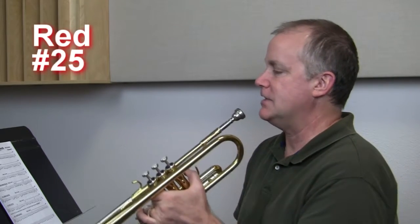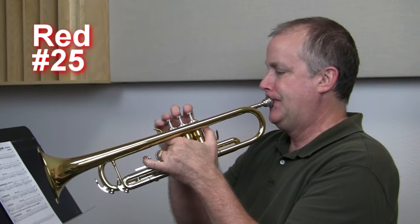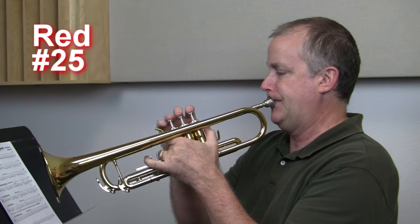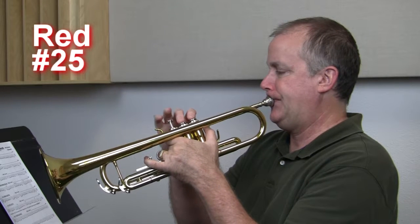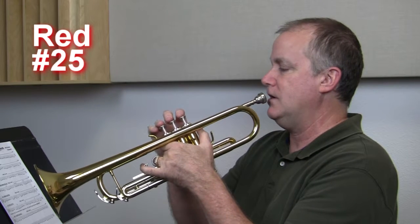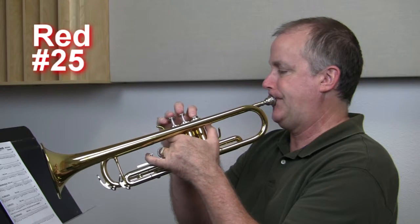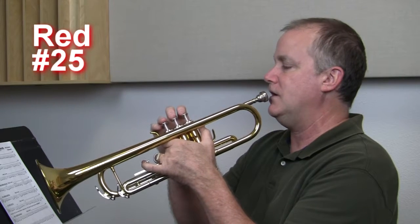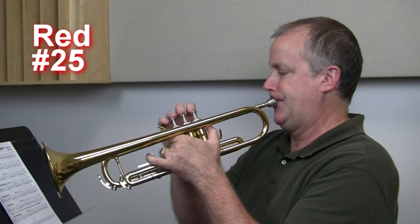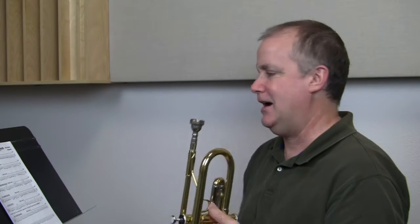Let's move on. Number 25. This is the test from last month. One, two, ready, go. Three, four. Three, four. Three, four. All right.